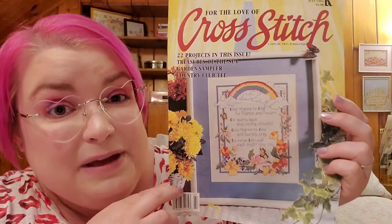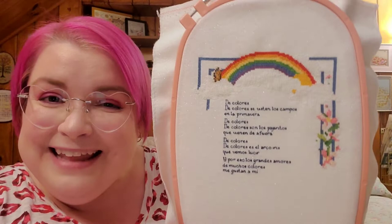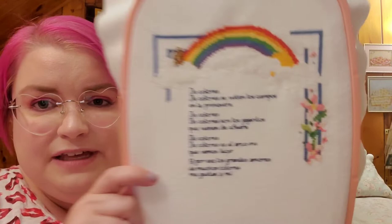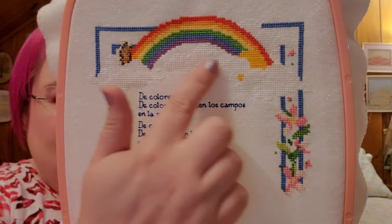You can hunt it down on the internet somewhere, but I actually bought the clipping of this pattern from Etsy. I have the magazine cover and the two pages that have the pattern. And this is what I have stitched so far. I'm stitching it on 32 count white opalescent Lugano with all the called-for DMC. I changed the poem on the pattern to the lyrics of the Spanish folk song De Colores — a song from my childhood that is special to me. A folk song about colors is so appropriate to go with an image of a rainbow.